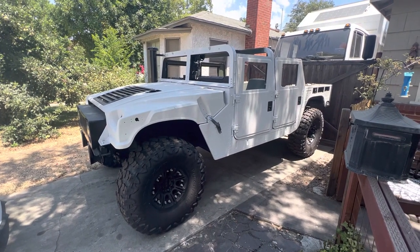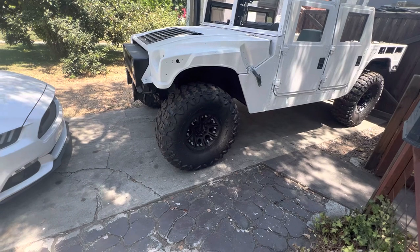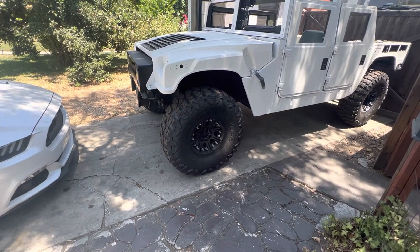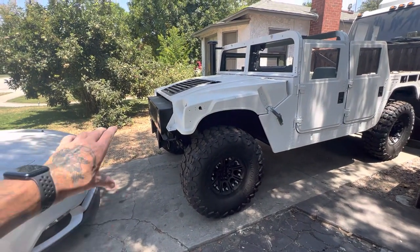I have six Hutchinson beadlock wheels — double beadlocks — with Yokohama 40-inch Geolander tires on it. I have everything to build this out: a Sherpa winch and much more.